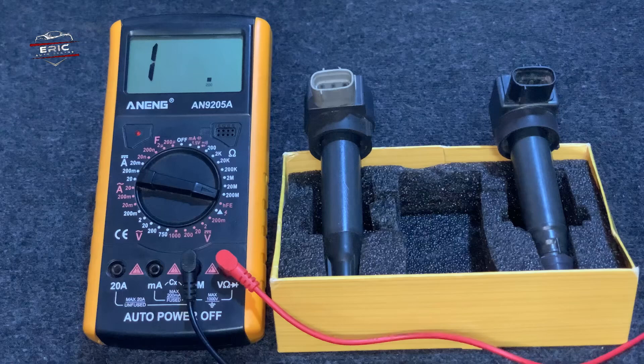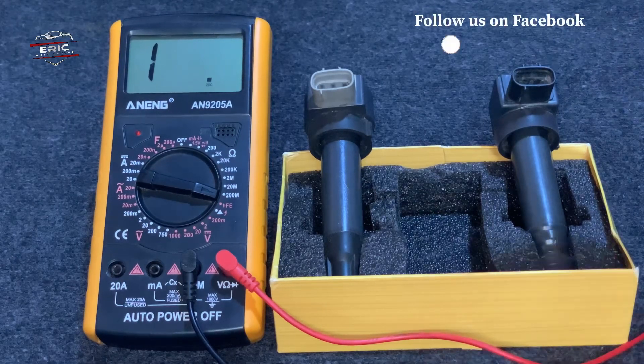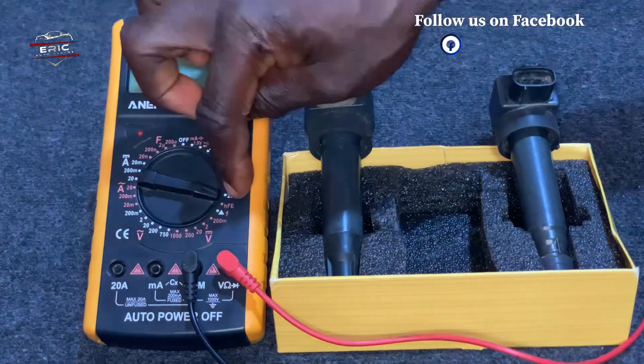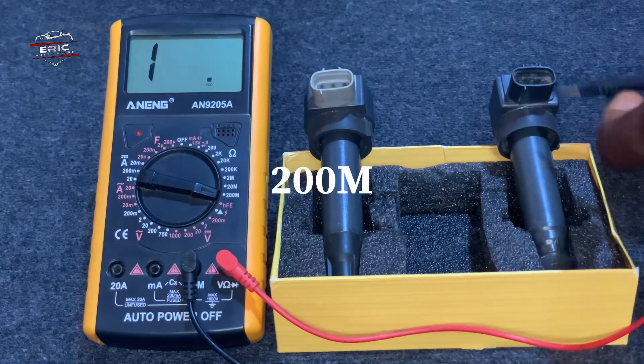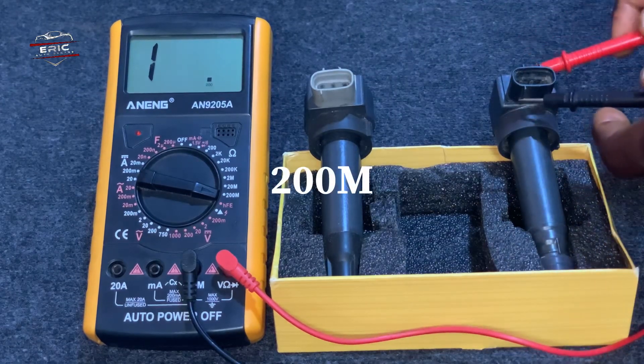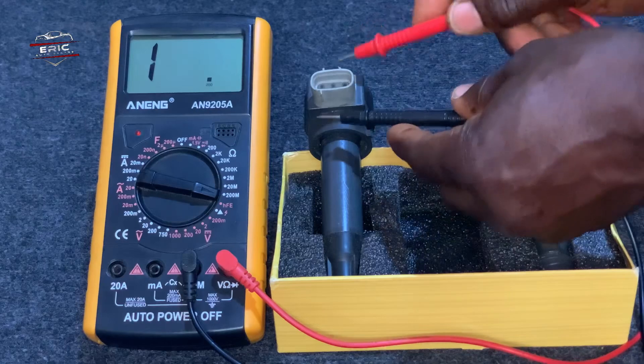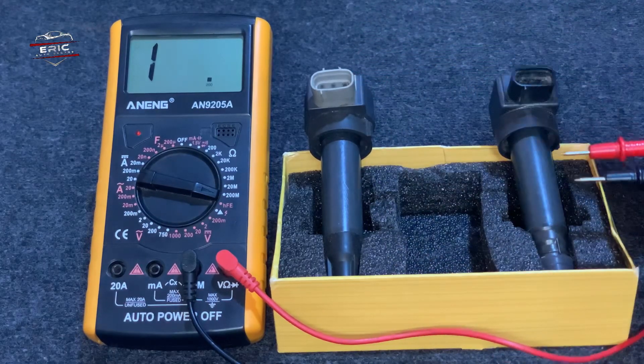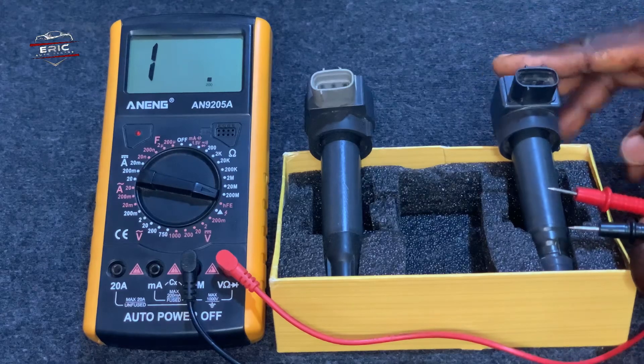If the resistance is not within range, then the coil is likely defective and should be replaced. I have turned the multimeter to 200 milliamps and we are going to test this coil and check the voltage. Take note: every coil has its own capacity.